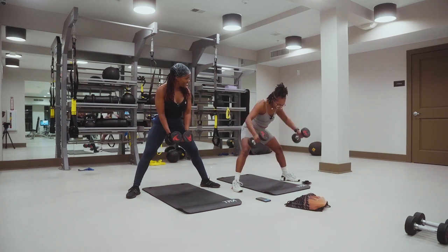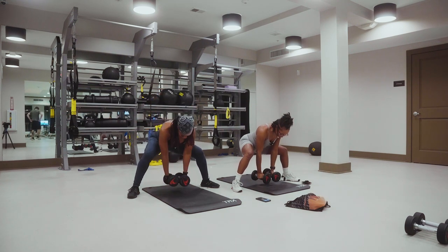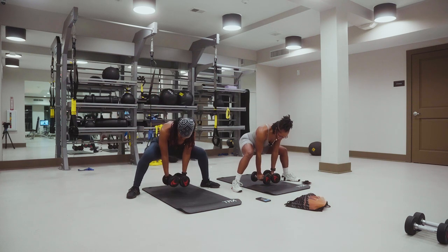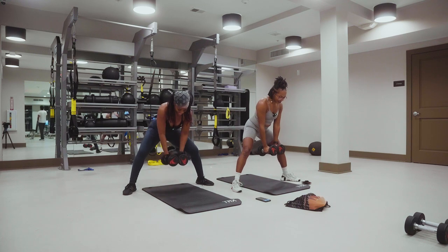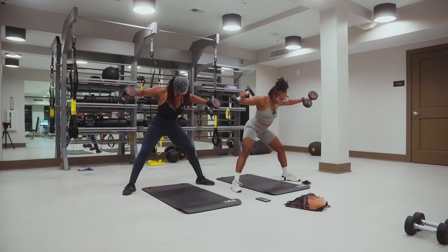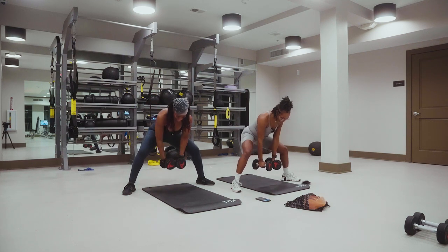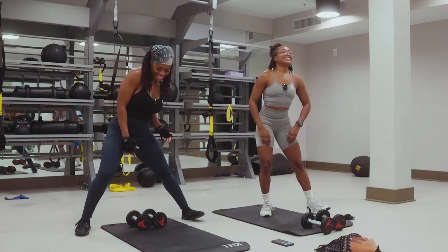One, two, three, four — feeling a little weird, like a half sumo squat. Five, six, seven, eight, nine, ten. Five, four, three, two — I feel it in my back — one. We did two back exercises already. That was a good one. Not bad, got through it. Happy Holidays — burn off that turkey.